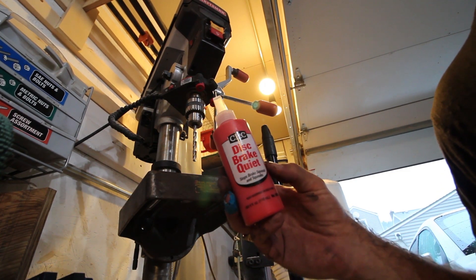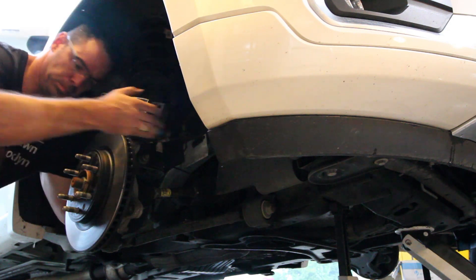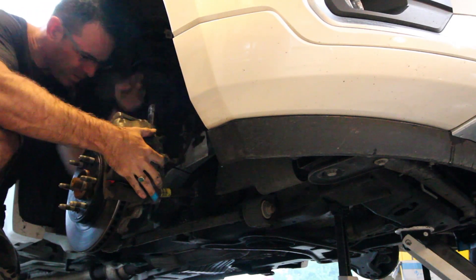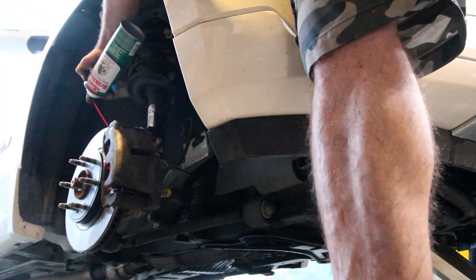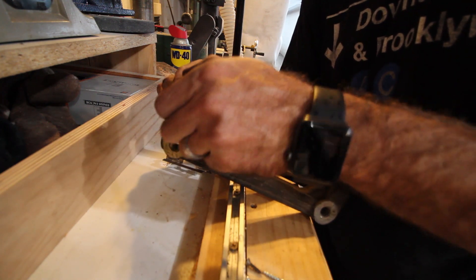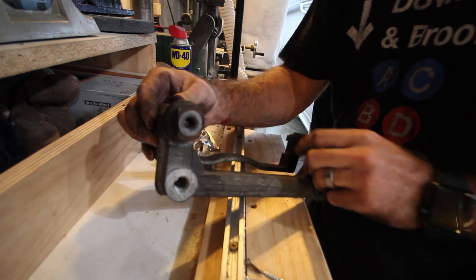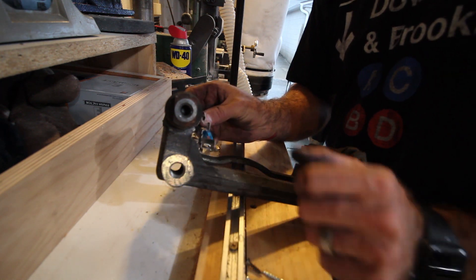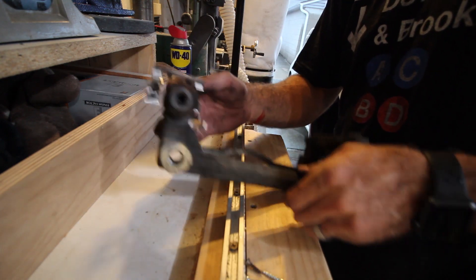I'm going to put some disc brake quiet on here — it goes on the back of the pads. Here's how these work: you've got this carrier and this part slides, and it's got a little grease boot around it, so it slides back and forth as the caliper moves to clamp down on your rotors. Then these little carrier clips — retainer clips, abutment clips, whatever you want to call them — sit right in there. This is so much easier with the carrier off the caliper.